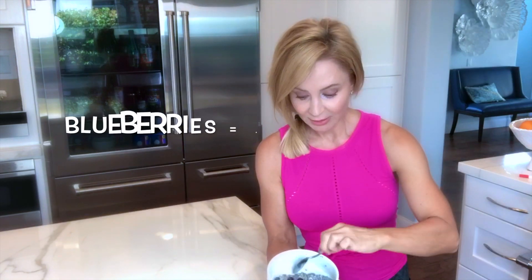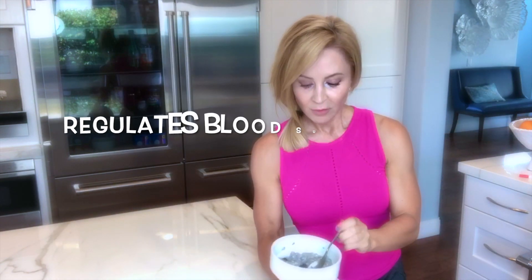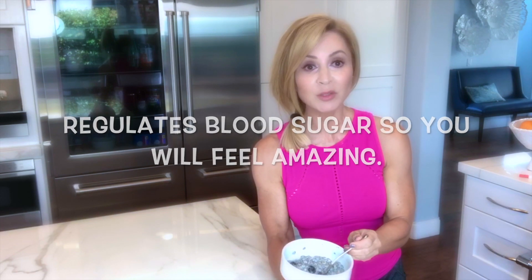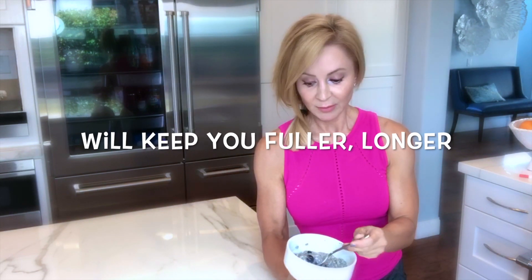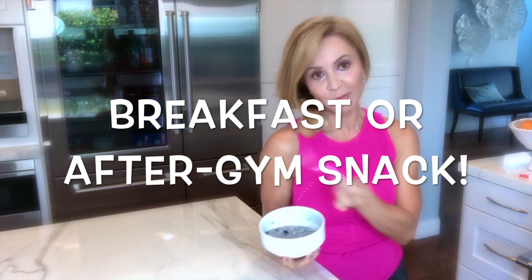Here's the final product — it's a delicious blueberry oats chia seed bowl with 14 grams of protein and 14 grams of fiber. The blueberries are amazing for your skin. So good! You guys have to try it — so easy, so delicious, and so healthy. Have it before you go to the gym, have it as a snack, eat half before and half after your workout, or have the whole thing. Delicious.